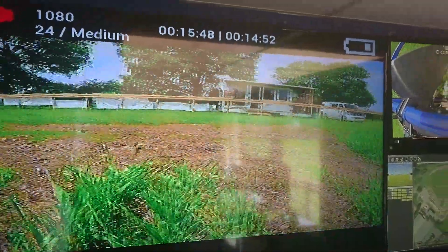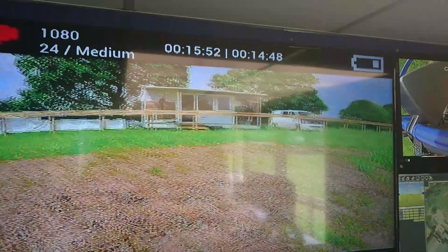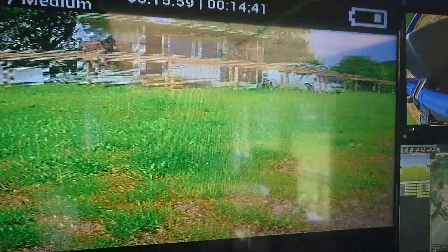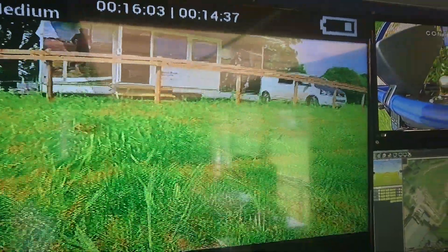Without going into our hectare, we've actually taken a sample in the centre of the field for Kieran our agronomist. And here we are — we're actually back at our headland without anybody having to drive it. All done autonomously.